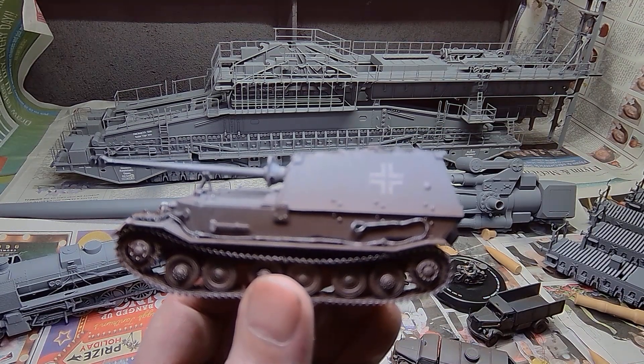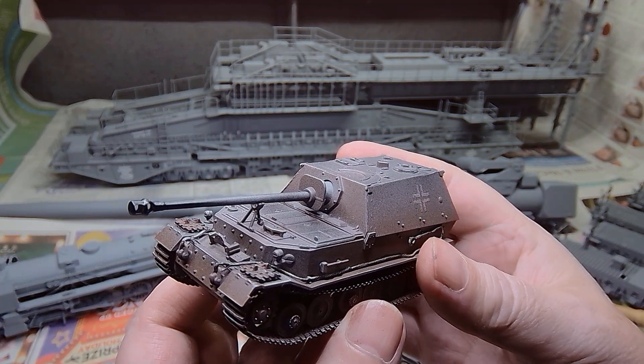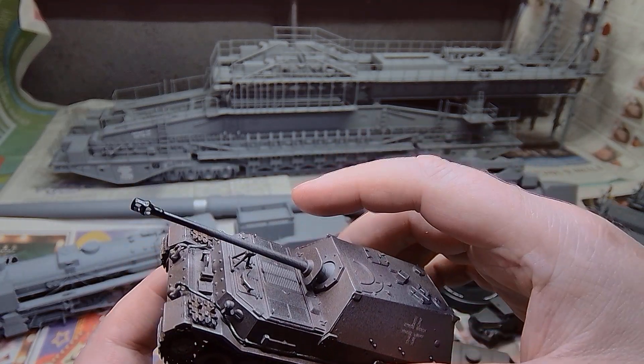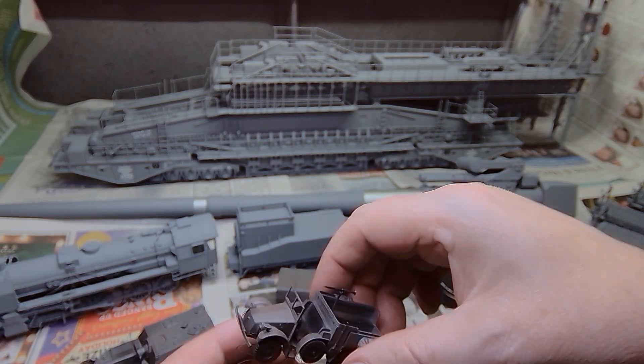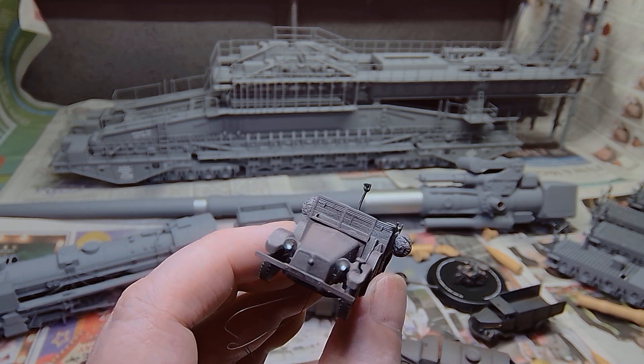This one here went together extremely well. We gave it a bit of weathering; we didn't add any lights to this one — I don't know if I'm going to add them or not to be honest. The wee troop carrier, sort of a light vehicle — we did the weathering and we added our lights to that as well.